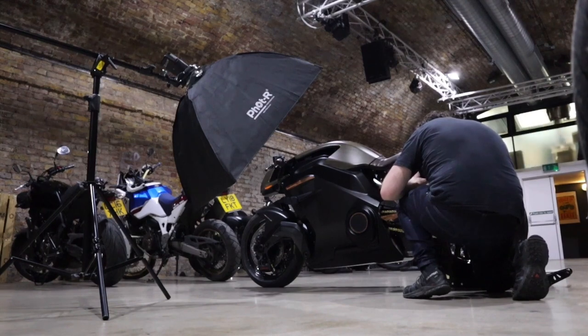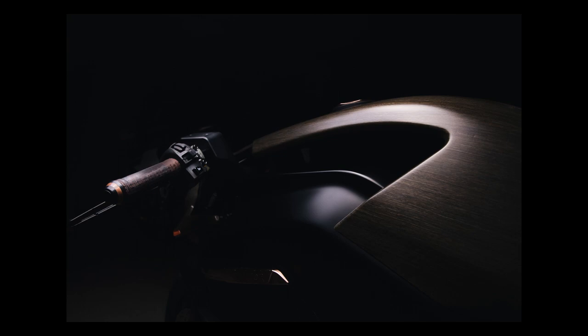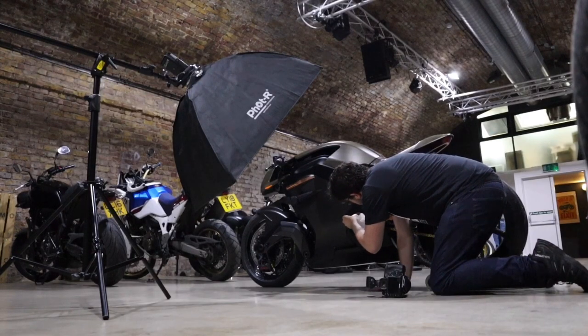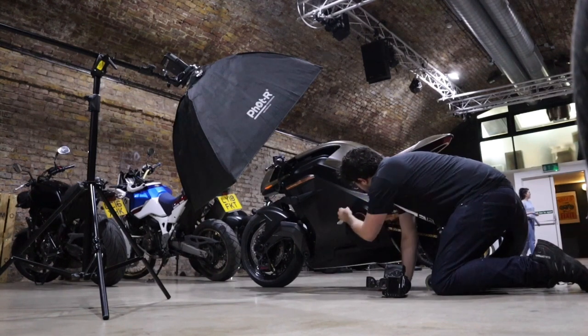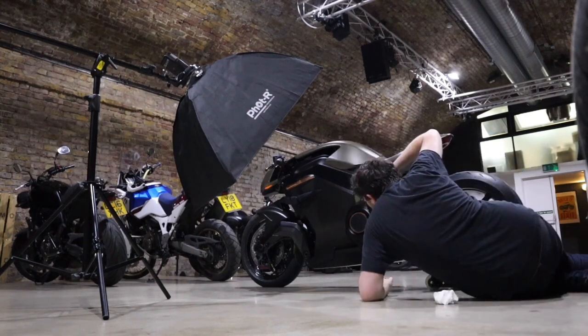Going down low for some detail shots. I love the form of this bike — the curves, it's beautiful. Now giving it a bit of a clean just to get rid of some of the dust. There's a lot of copper detail on this and I didn't want to polish it up too much as I really like the tarnished look it's got — it adds some real great texture.